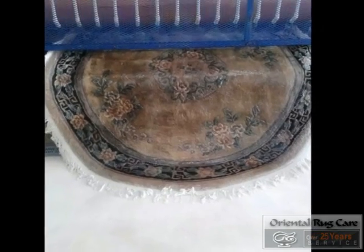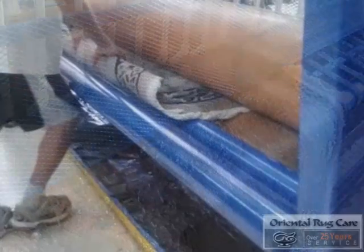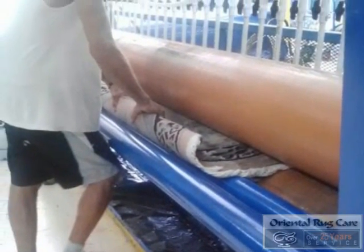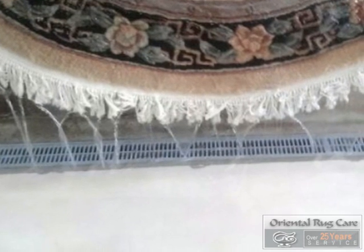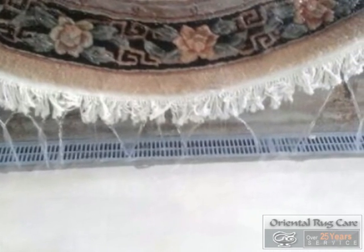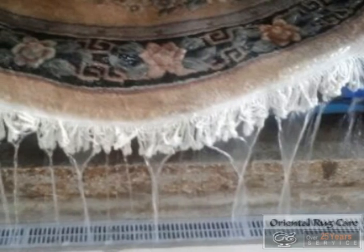We once again use a lot of water. I'm always looking for the dripping of the water that says clear water. There's John rolling it up — look at those white fringes, our signature. White, clear water so we know this rug is cleaned properly.